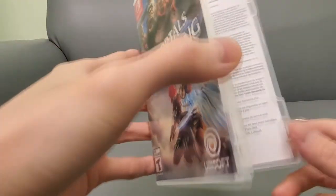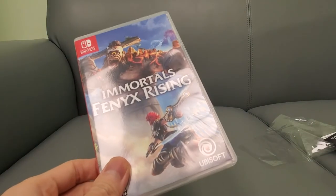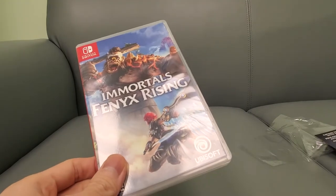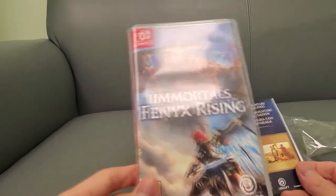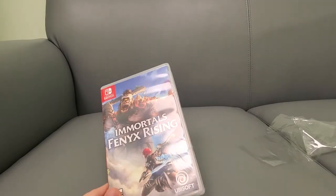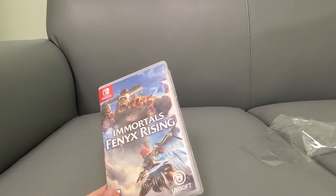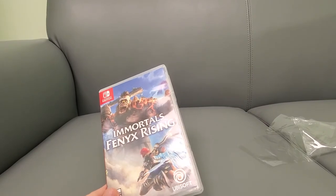So there is some extra in-game content, DLC that comes with it. Here's the game card — if you guys want to see that, pause the video. It does come with extra game card content, nothing huge, just a couple of skins. Basically add-on access content.